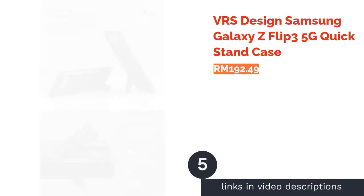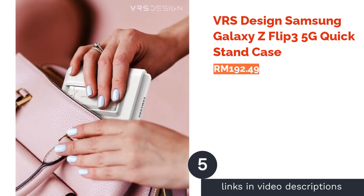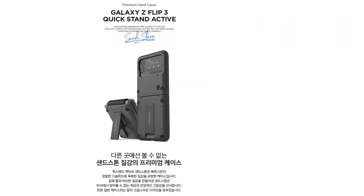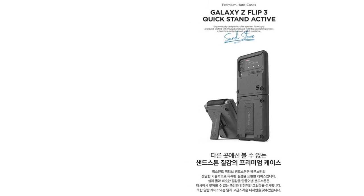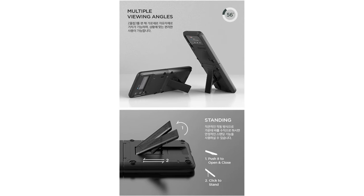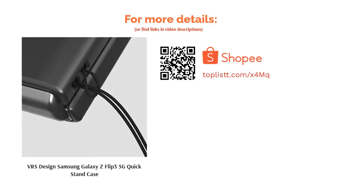The next product is the VRS Design Samsung Galaxy Z Flip 3 5G Quick Stand Case. Sturdy and dependable — that's what you'd want from a phone case, and that's what you'll get here. It is made of polycarbonate with raised edges offering all-around protection including the cameras and front screen. The case is also designed to allow wireless charging and comes with a quick stand that can be snapped open with ease.